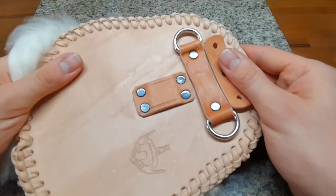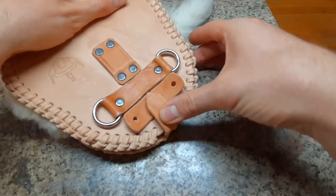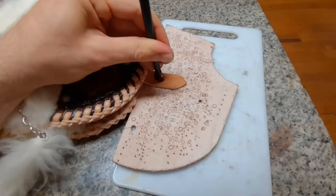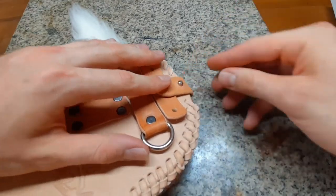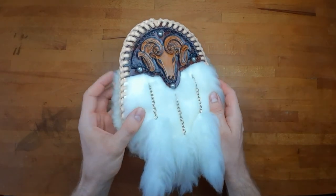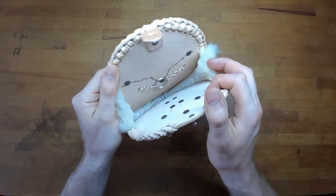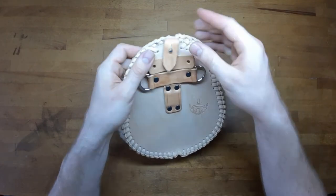Almost done — just one thing left: get in the hole on the closure. To get it exactly matched, press the closure on the Sam Brown rivet, mark it with your thumbnail, and punch the hole with a cut in it. And you're done! I hope you liked it and got some new knowledge and techniques from this video. Be sure to leave a like, check out my other videos and my shop, and see you next time. Ciao!